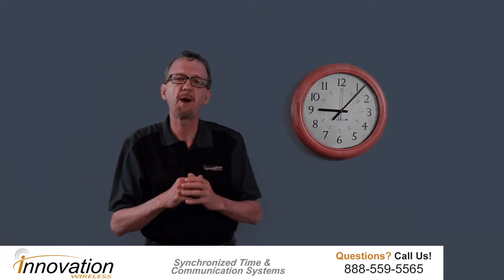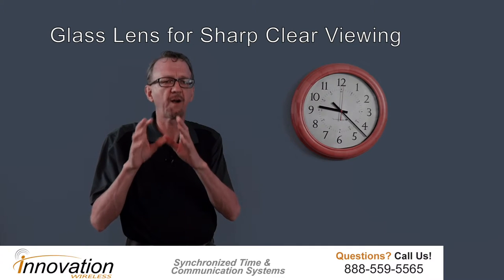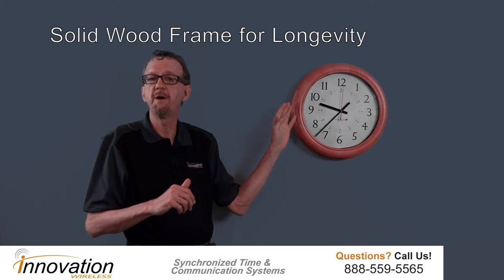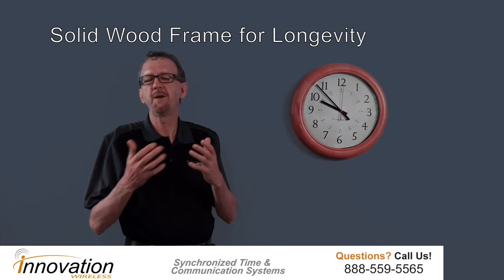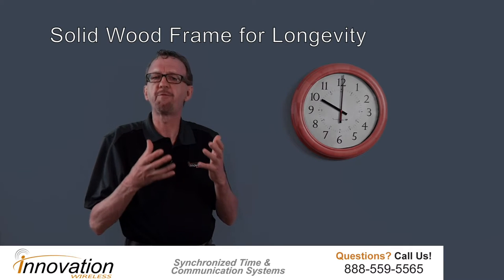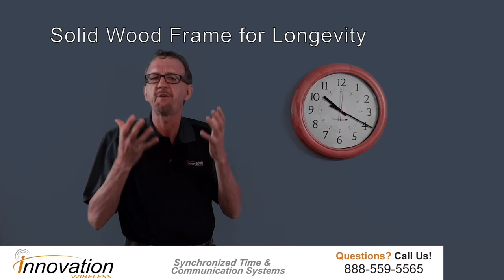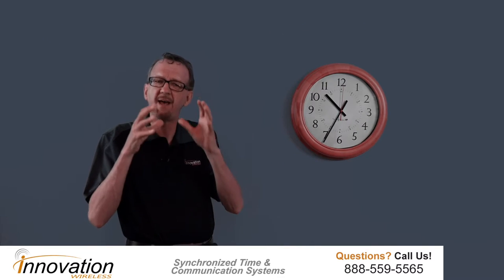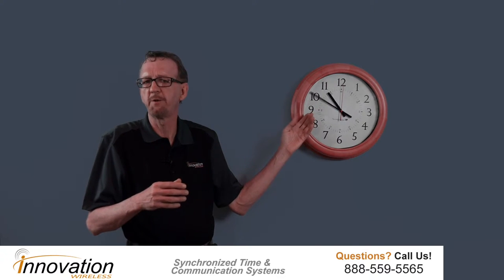Some of the other features about this clock: first of all it has a glass lens — very sharp, very clear for viewing. Next, it has a solid wood frame. We had a choice between a solid wood frame or veneer. We found out that solid wood frames are best to maintain that longevity of elegance and professional appearance, and that's why you get a wood clock — to give you that professional, elegant look. So we went with solid wood.